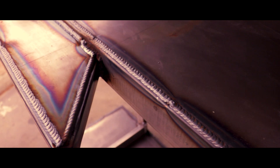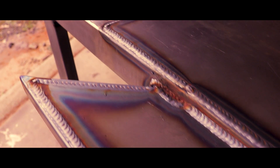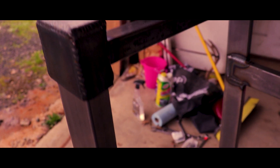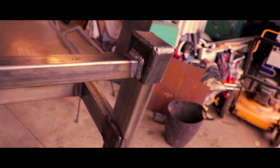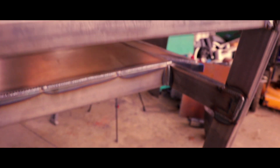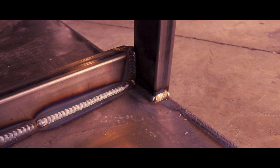Well guys, that about does it for this video. Hopefully I inspired you to get out in the shop and start working, even if all you got to fab with is a welder and a cutoff wheel. On the next two videos I'm going to go in depth on this welding cart — I'm going to show you my cut list, all the materials I used, the approximate price that I spent on it, all that sort of stuff. And then I'm going to show you all the little tricks and techniques that I use.